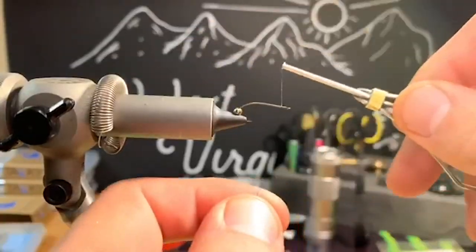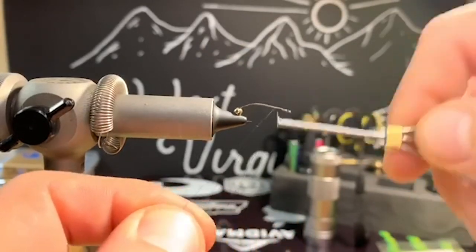Hey, this is Tyler Skidden with Flyrod Chronicles and West Virginia Fly Guys, and today we're going to be tying a golden stone fly.